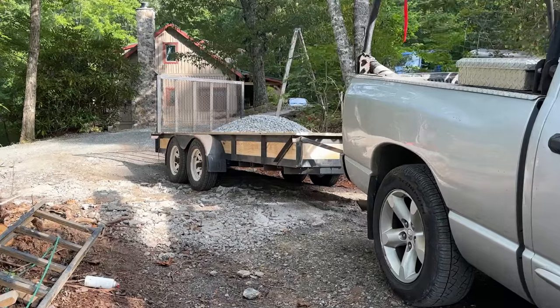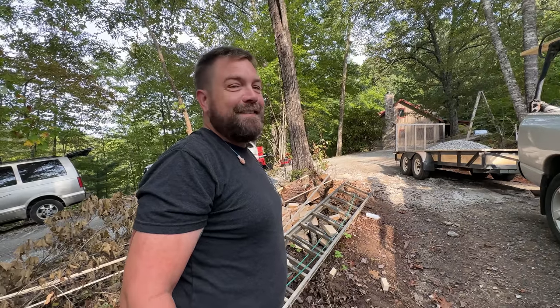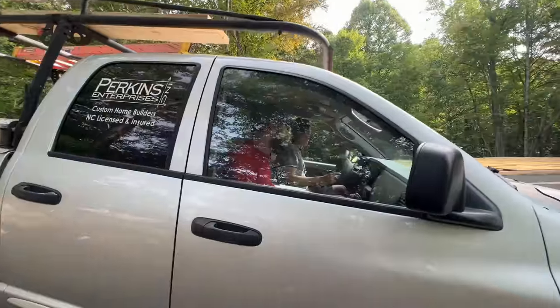Perkins Enterprise's dump truck has arrived. I don't know about the dump part — actually it doesn't dump, it just hauls. Well, whatever. He brought the dump trucks in the past. Yeah, there he is.